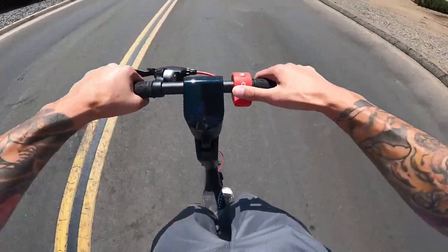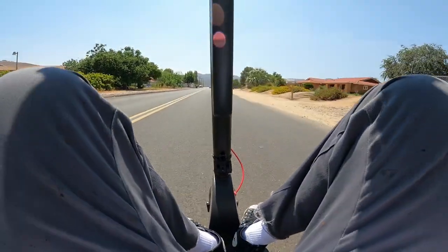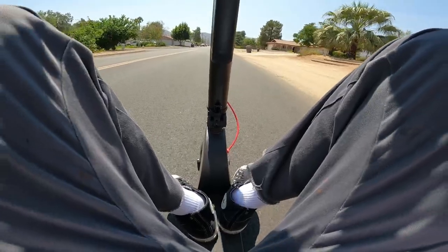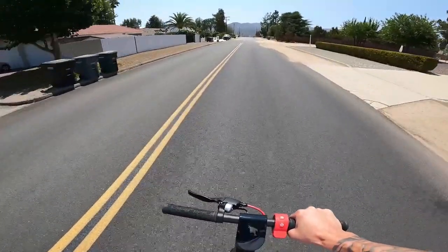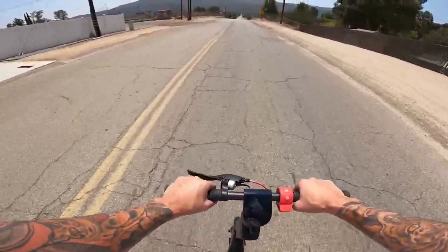Let's do a bit of Sons of Anarchy here. Check that out, cruising. I feel like Jax Teller. There's some dirt quarter pipe things down here actually — pretty sick. Check out these dirt quarter pipes.